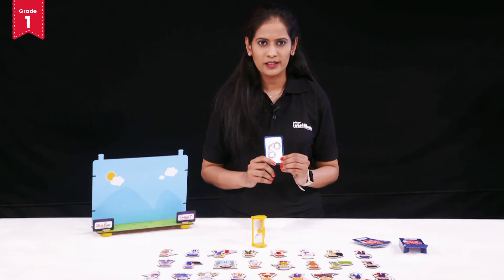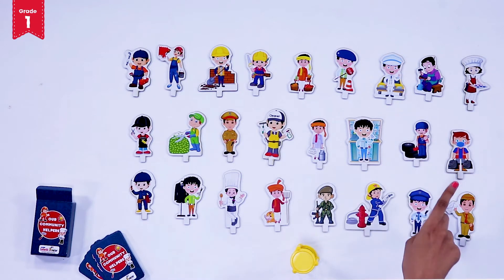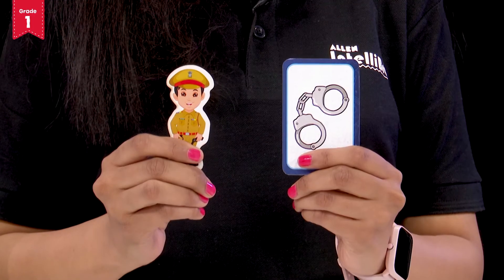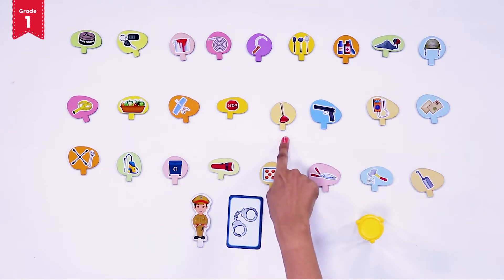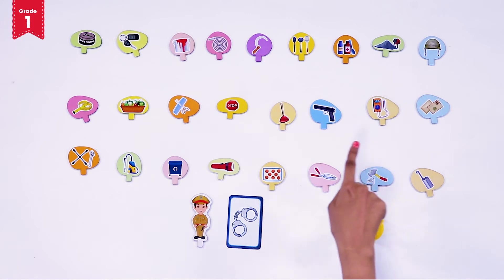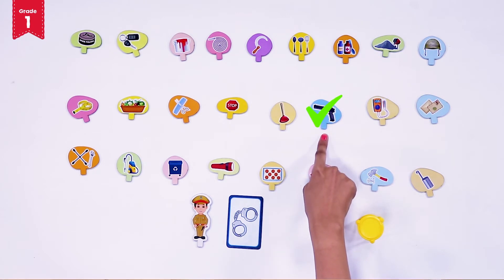Handcuffs are used by the policeman who is a community helper. So, from the given characters, look out for the policeman. Oh yes, here is the policeman. Now, from the tools token spot any other tool that is used by our policeman. Is it the plunger? No. Is it the measuring cup? Absolutely not. So, which tool is used by the policeman? Yes, it is the gun.